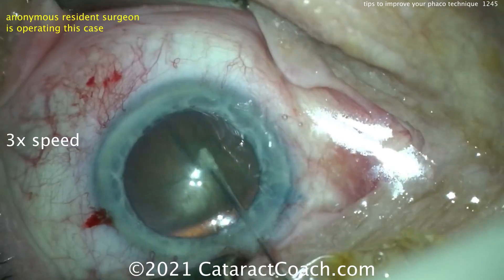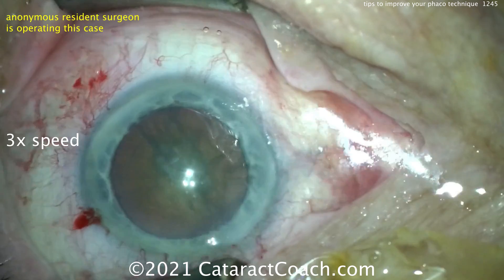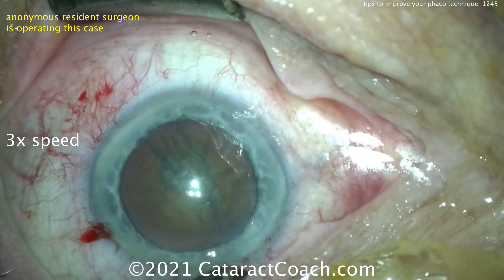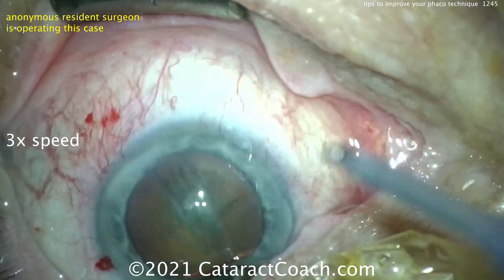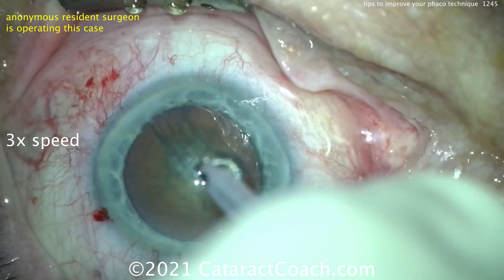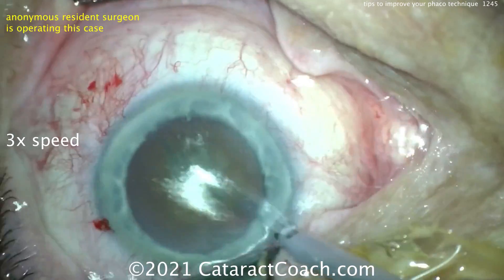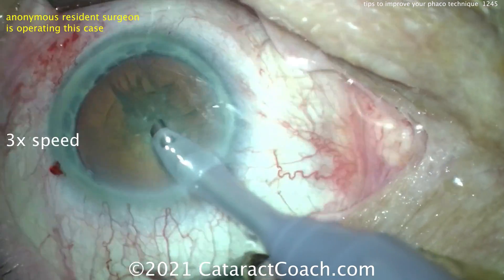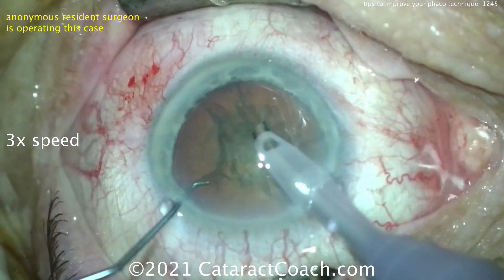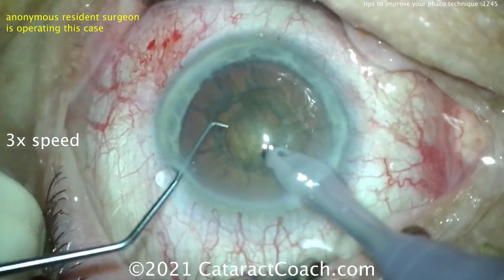Now look at the tear film — look at that nasal debris, all that fluid building up with the oils from the tear film. It looks like the eyelid margin was not well sequestered, so again that's just going to make your view even worse. You're 20 cases in and you want all the help you can get. Let's see the phaco probe — and again, get that speculum out of your way a little bit.